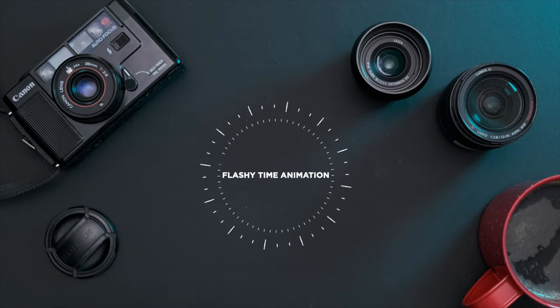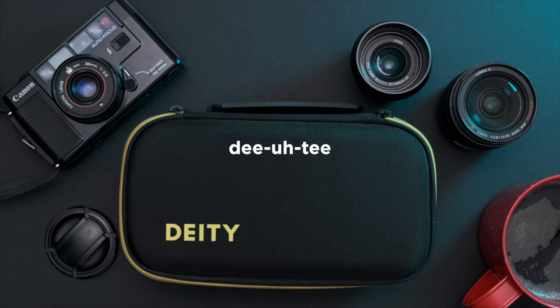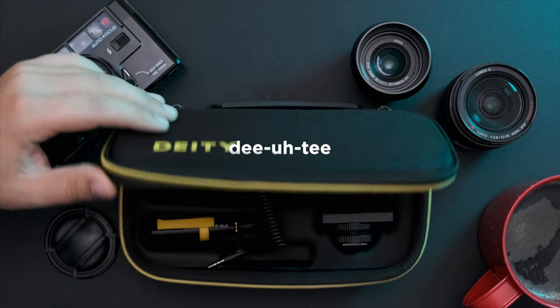Fast forward a few years, and the team behind Aputure's microphones have spun off into their own company called Deity, and today we're talking about their super cardioid shotgun microphone, the D3 Pro.